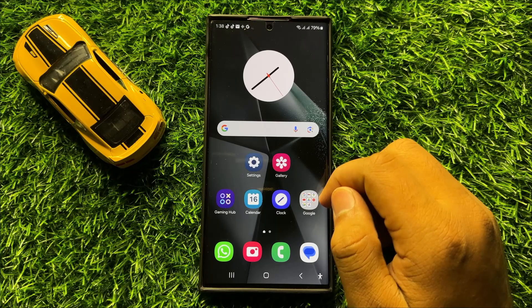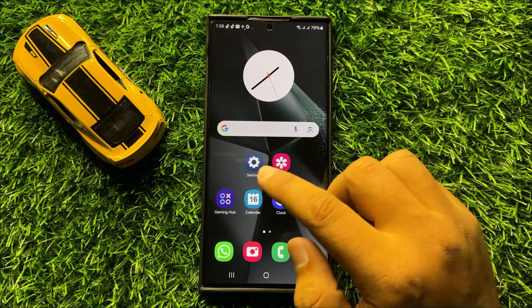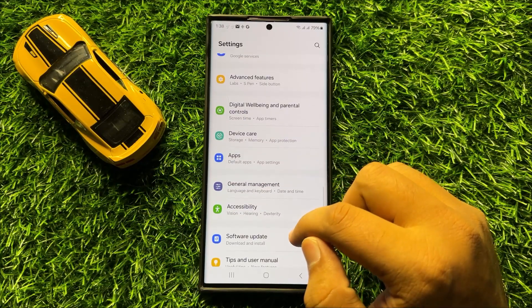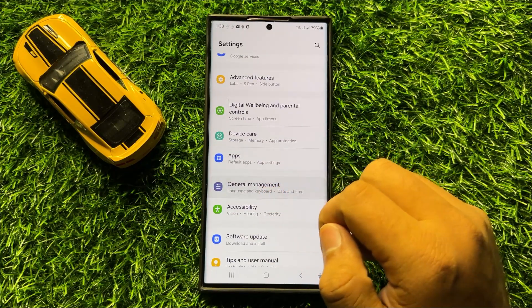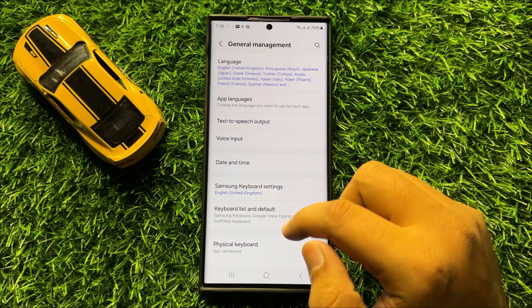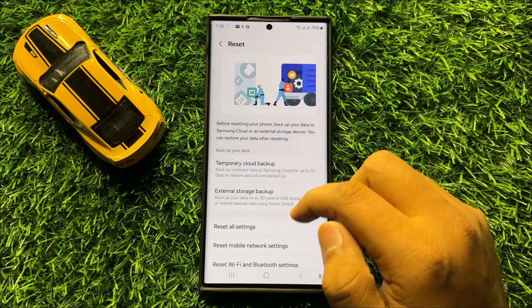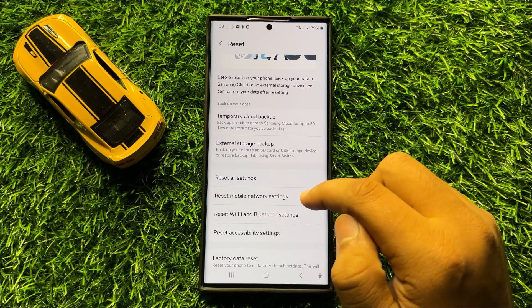But if after these solutions you are still facing the problem, then the last solution is to open Settings again. Scroll down and click on General Management. In General Management, scroll down and click on Reset. Now click on Reset Mobile Network Settings.